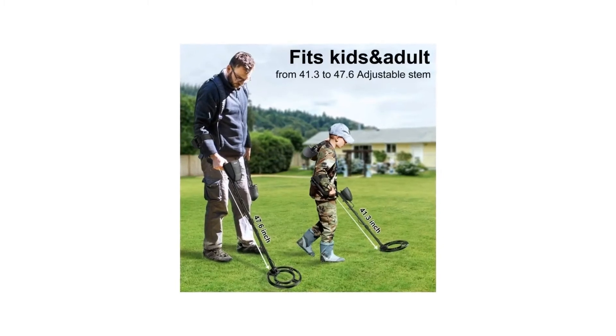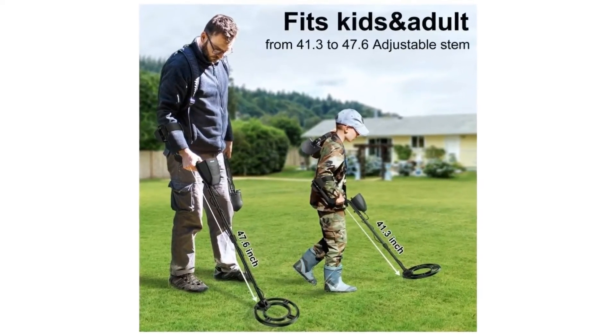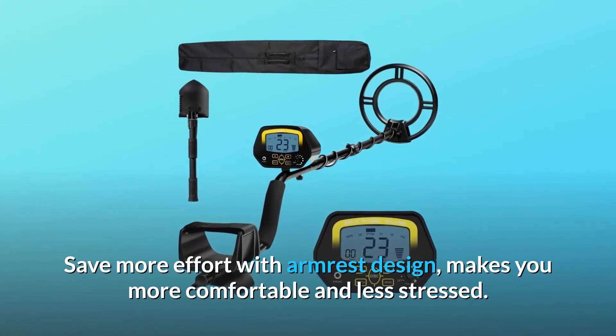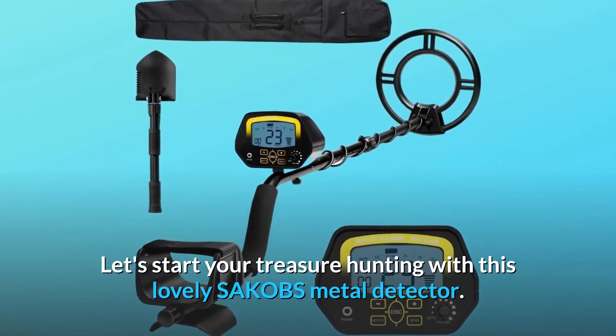Number 7: SAKOBS metal detector features a 41.3 to 47.6 inch adjustable stem, suitable for both adults and kids. Save more effort with the armrest design — makes you more comfortable and less stressed. Let's start your treasure hunting with this lovely SAKOBS metal detector.